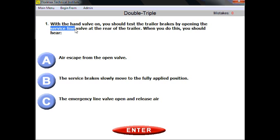You test the service line, which contains air. So logically, what do you need to hear? Definitely air escape. You test the service line, you need to hear air escape. That would be the sign that the air is there. If you don't hear air escape, something is wrong. That's how you approach any questions.